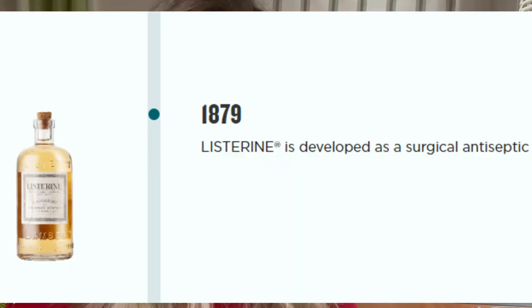Listerine is mentioned in this section — this is a very old product we still know today. The book states: Listerine is an excellent disinfectant to use for the mouth and throat.